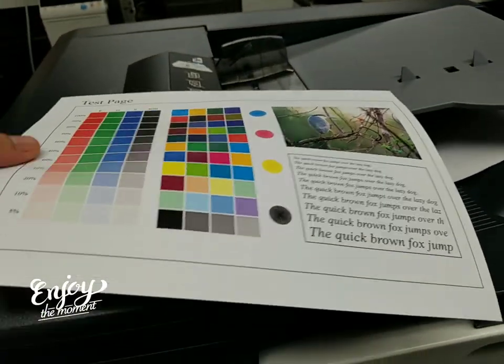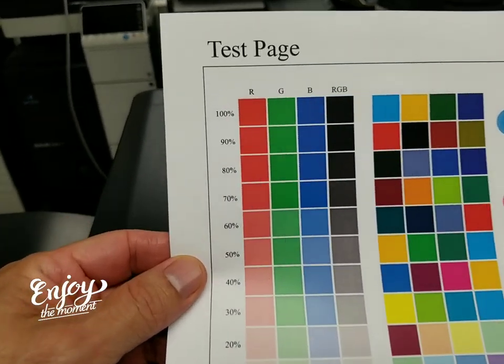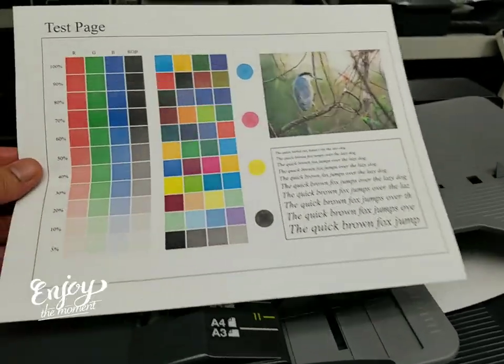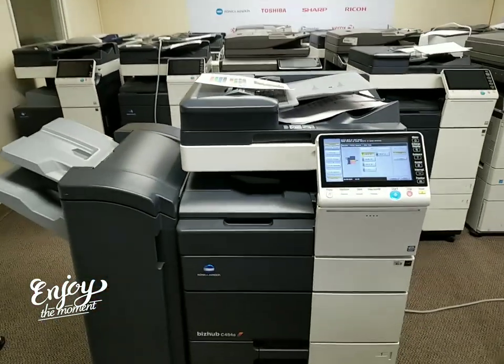Look how beautiful that is. Can't go wrong with the Konica Minolta. This is the test chart we use, from 100% all the way down to 5%. Look how beautiful that is — now you know why Konica Minolta is my favorite color machine of all the machines we sell.